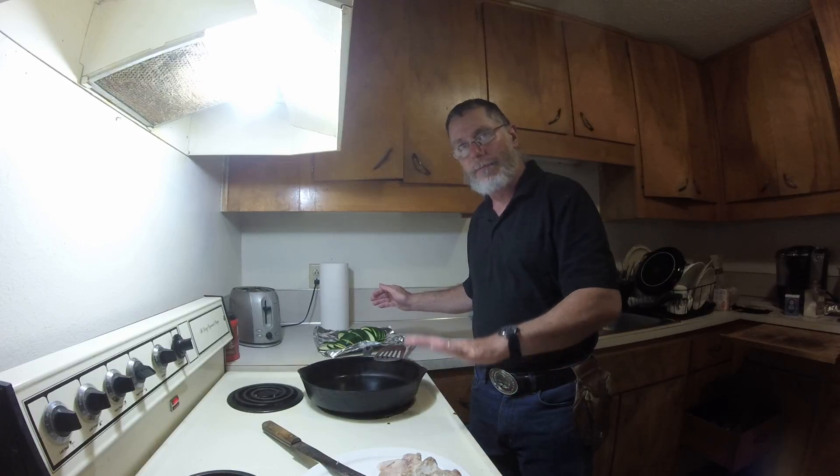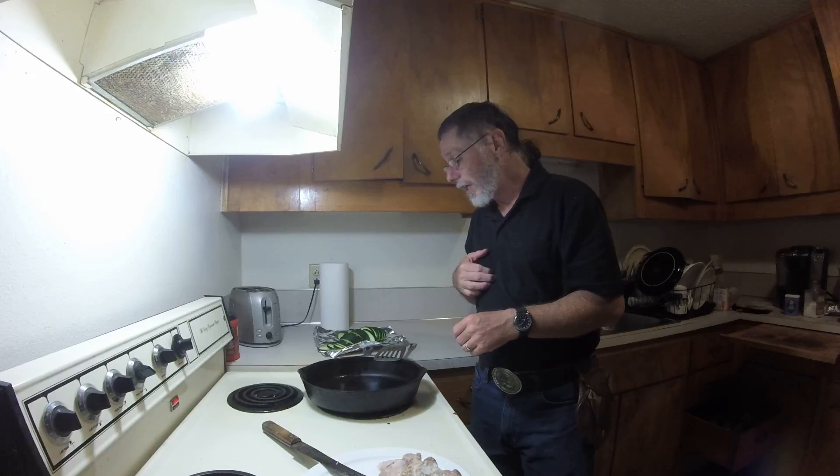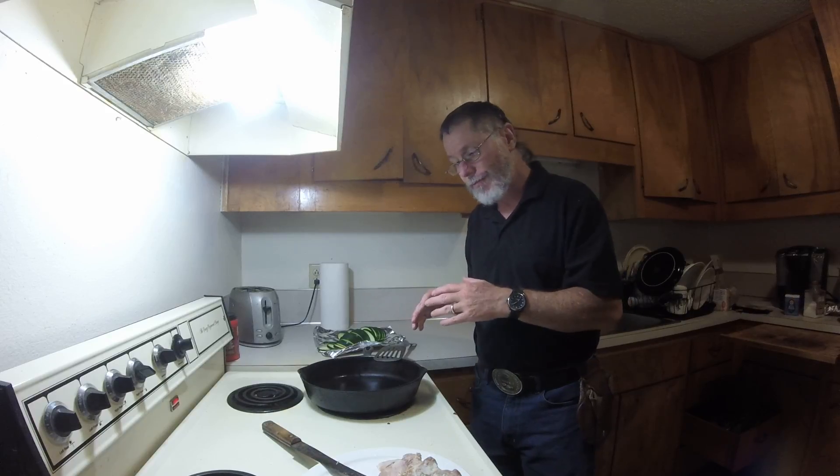I have some salt pork here that I've made up and boiled. I was going to cut it up here. I've got some onion here already sliced in small pieces. I'm going to fry that all up together and add a few things to it. We'll see what we can come up with.